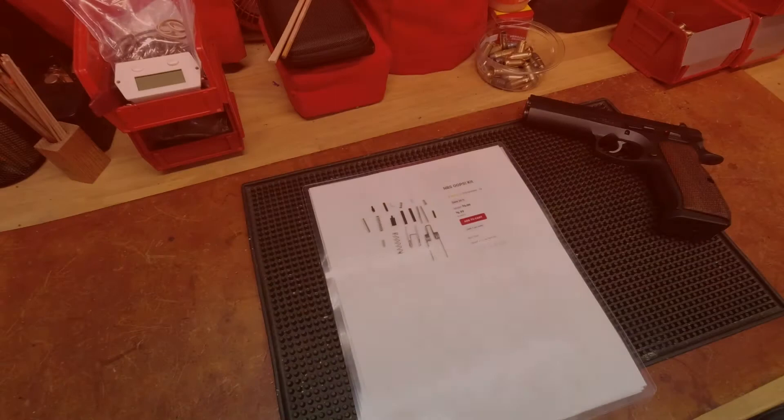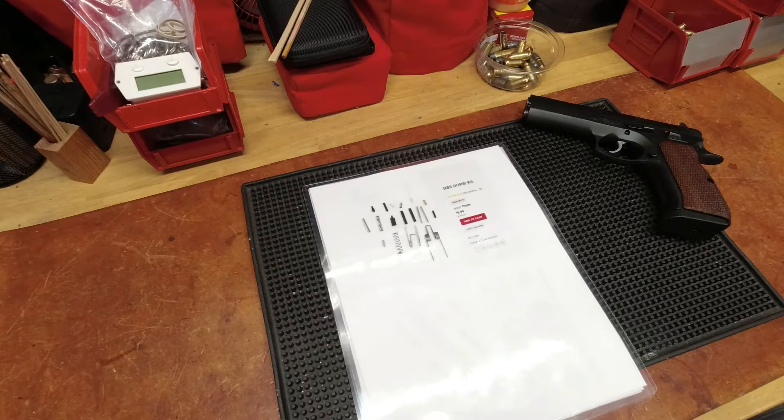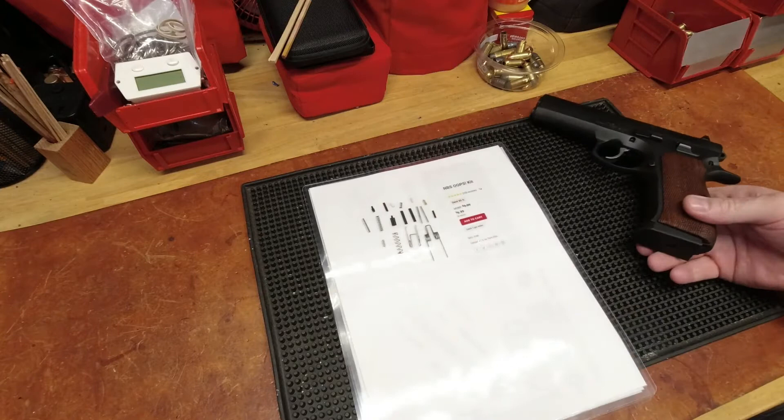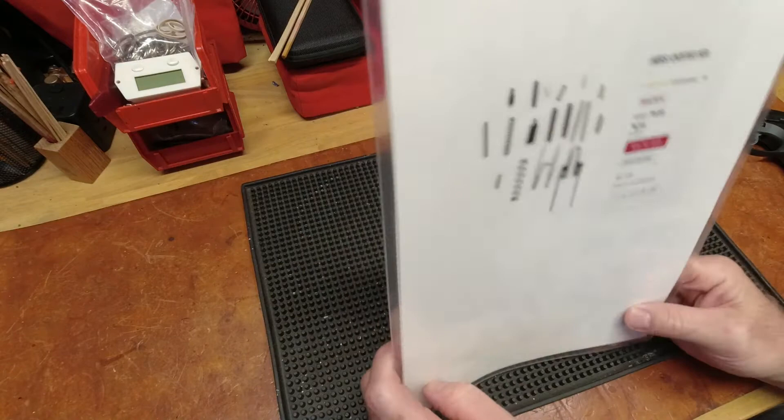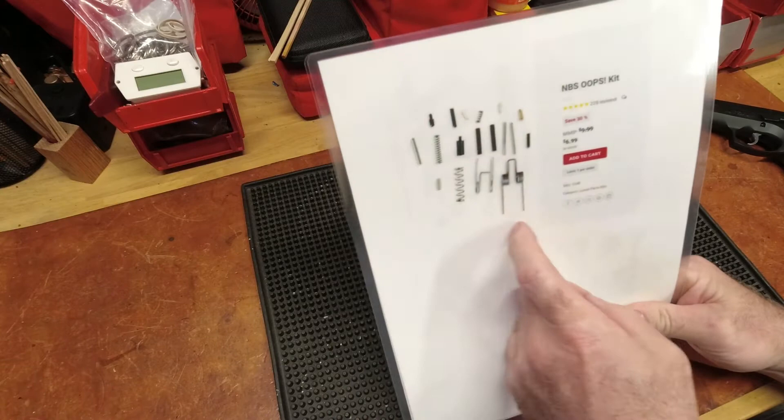Good evening. This is probably my last video, at least for the time being, referencing the CZ 97. This video is not so much about the actual firearm as it is about springs. I jumped online and did some searching, and anyone who owns an AR is familiar with either an oops kit, a repair kit, or whatever for all your components.